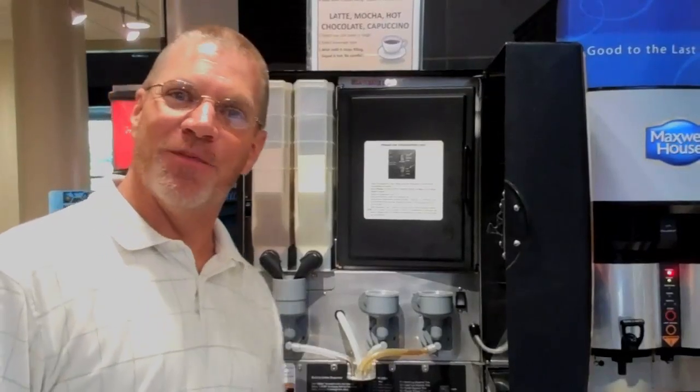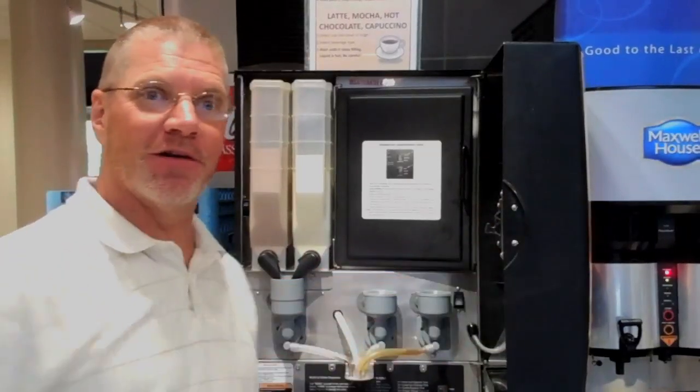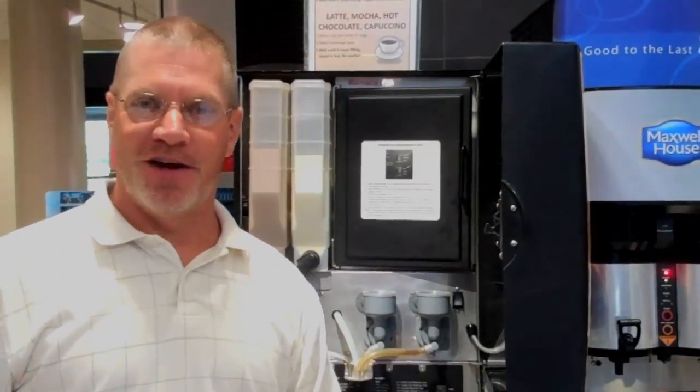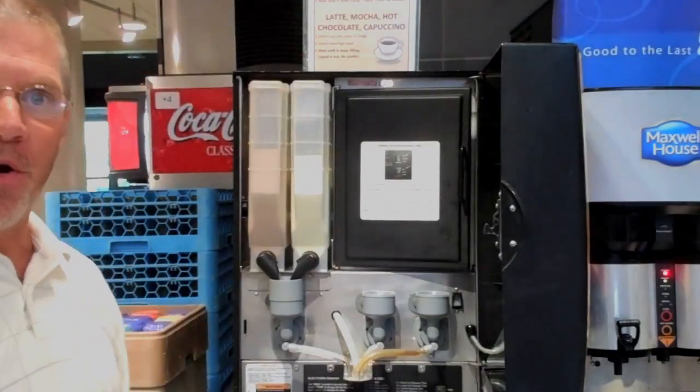I'm Fred Steele with Kraft and I'm going to show you how to work both this machine as well as the other liquid coffee machine. First and foremost, don't be afraid of machines. Machines can't hurt you and you can't hurt the machines. We're going to start with just some of the key components.